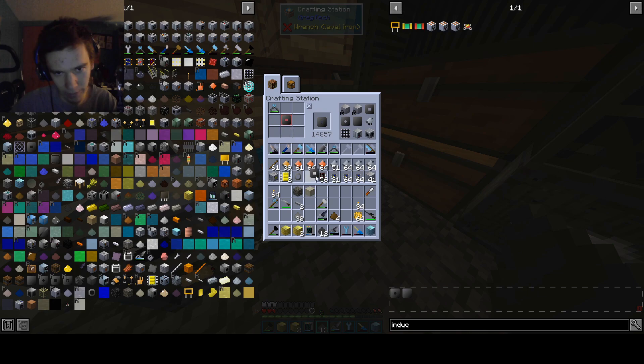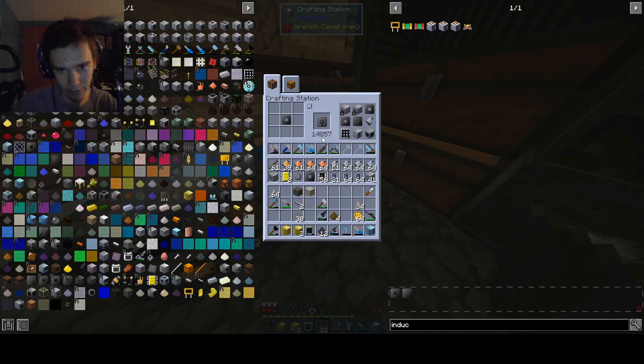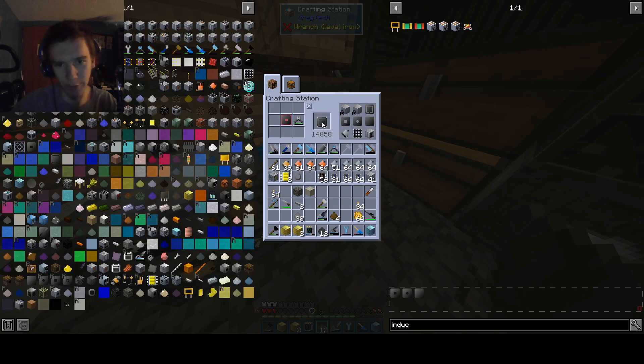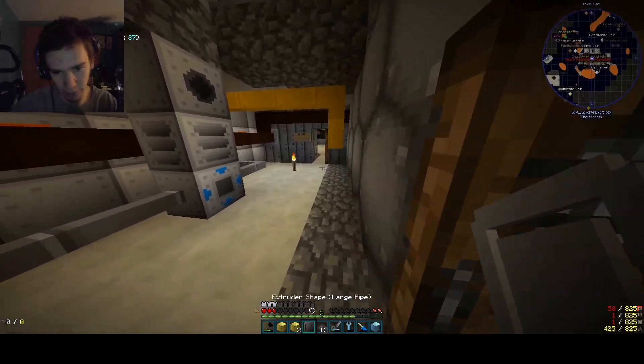There we go, and then we're making a pipe. The way the pipes work is that you have different tiers — or different sizes. You can make different sizes using the wire cutters in different positions. A large pipe would be that. A huge pipe would be quite excessive — we already have that. But the large pipe should take six of these and then turn them into a large pipe.